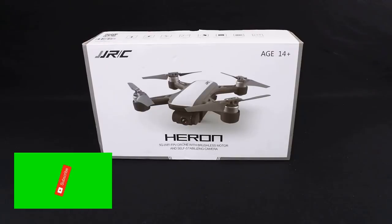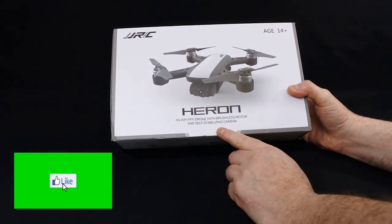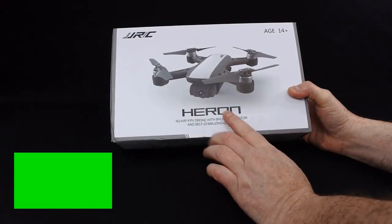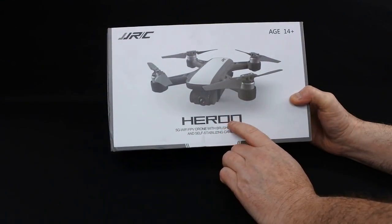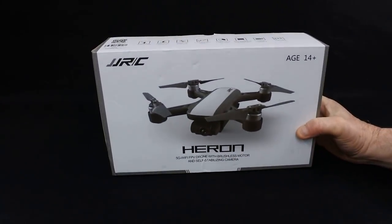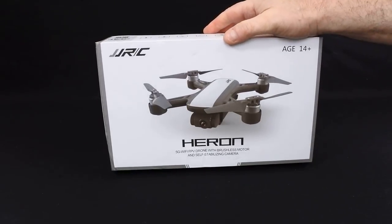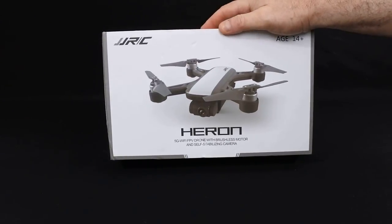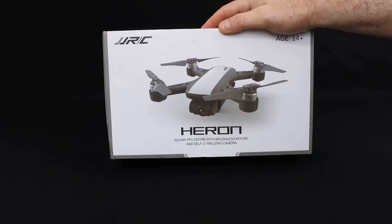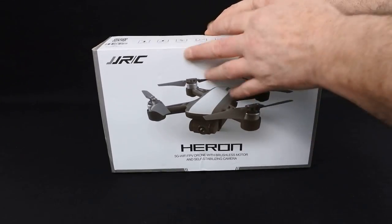Hi, welcome back to Korsky Drones. Today we've got the JJRC Heaven or the X9. It's also made by a company called Seafly — it was the Seafly Dream. When the Seafly Dream came out there were very few places to sell it and it was $300 or £245. This is exactly the same model but this one's £133, and I think it's well worth the money.